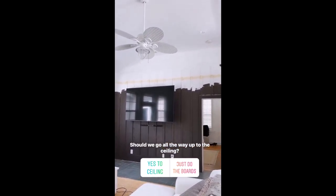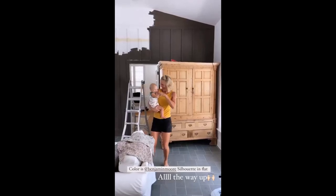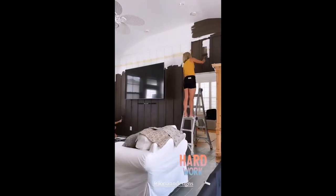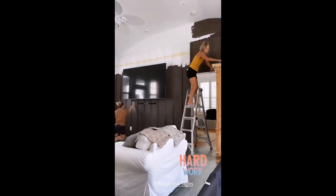Here's our dilemma right now — it's looking really good and this is still the first coat. We had to get a ladder, so do we go up? I think we should go all the way up to the top. What do y'all think — go all the way up?